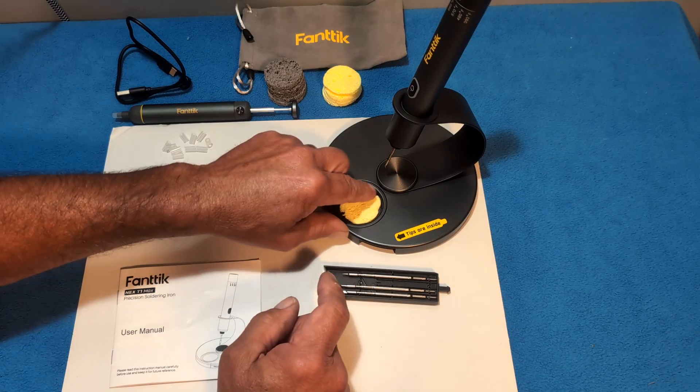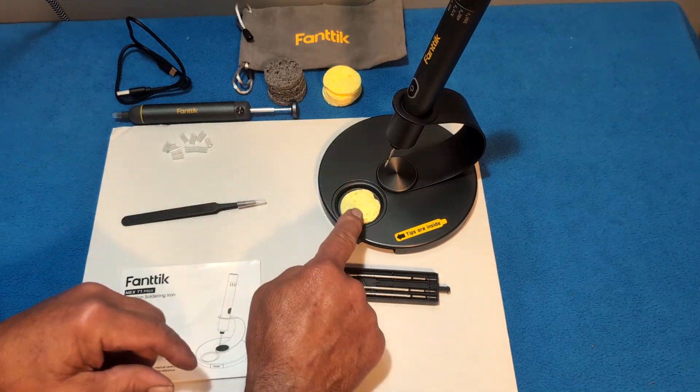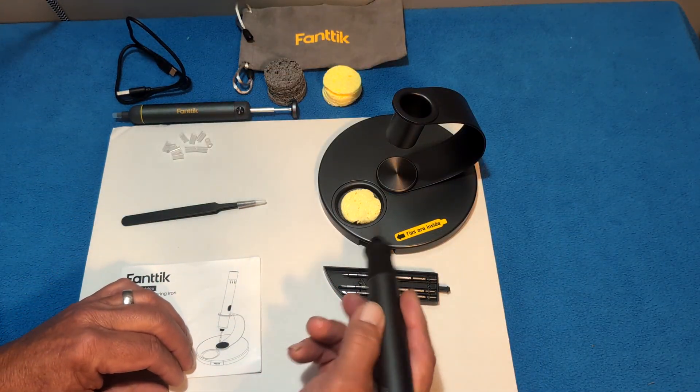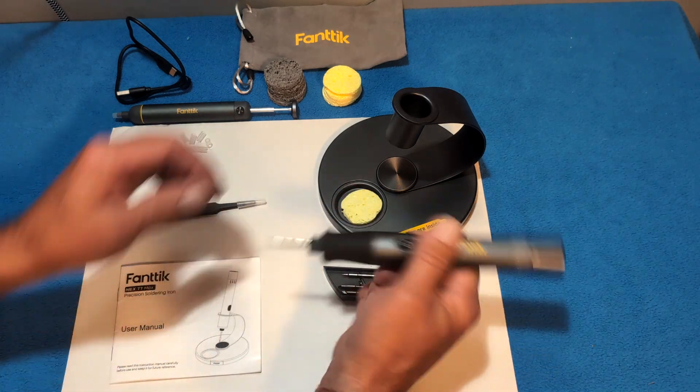As for the sponges, you can put whichever sponge you want in the holder and dampen it down to clean your soldering tips. If you're soldering and want to keep your tip nice and clean, just wipe it on the damp sponge like that and keep your tip clean.